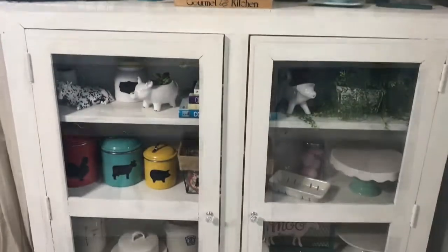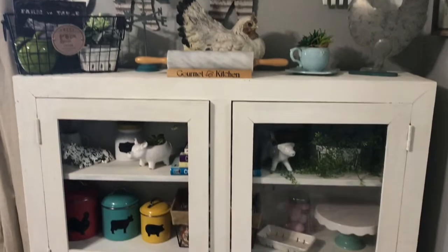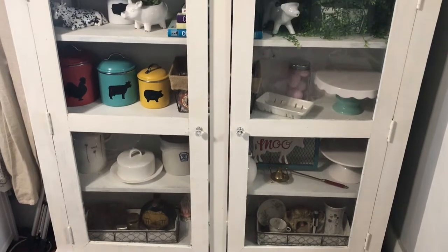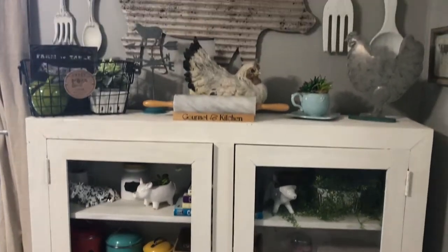Okay guys, change of plans! I have totally decided to revamp this whole cabinet. I got rid of all the milk glass and decided to put it on one of our local swapping shops and sell it. Tell me what you think!